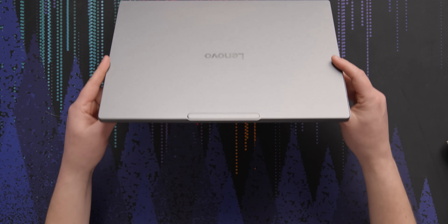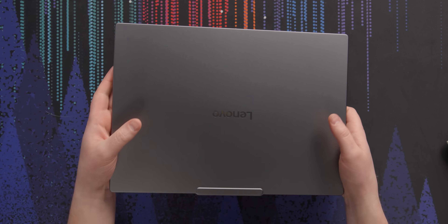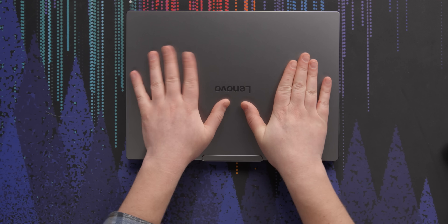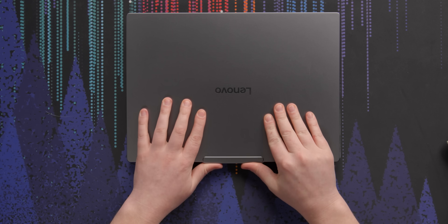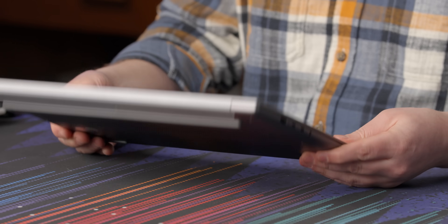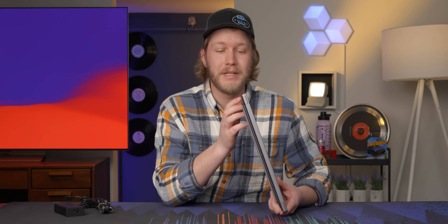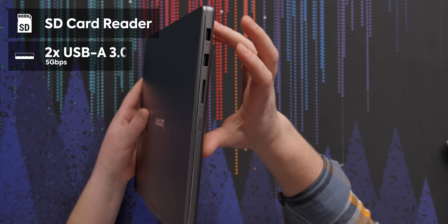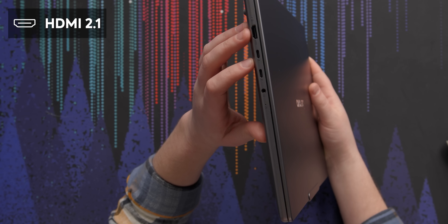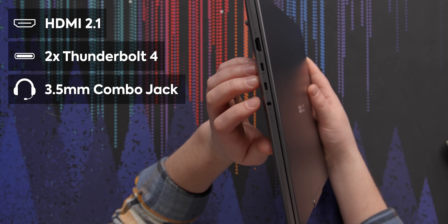Looking at the device itself, it is very laptop-looking, but I really like this finish. We have an aluminum cover, and even smearing greasy hands all over it, it's rejecting fingerprints really quite well. Looking at the IO, we have a full-size SD card reader, two USB Type-A's on the left side, HDMI 2.1, two Thunderbolt 4s, and 3.5mm audio.